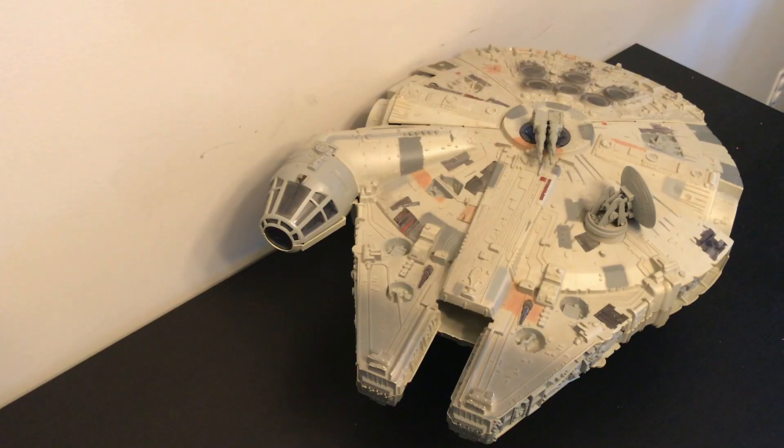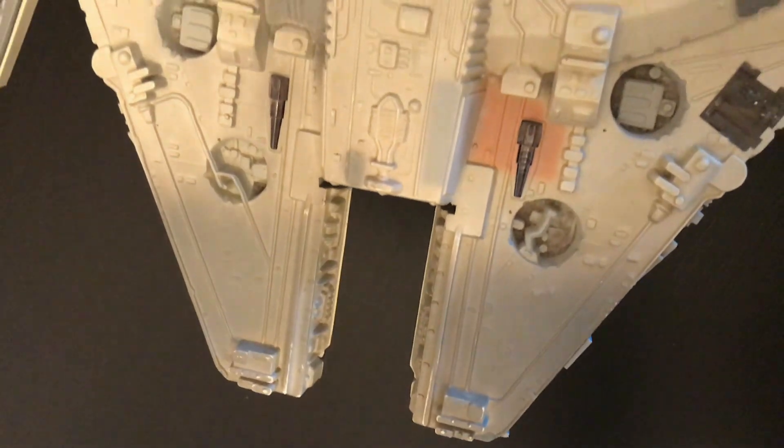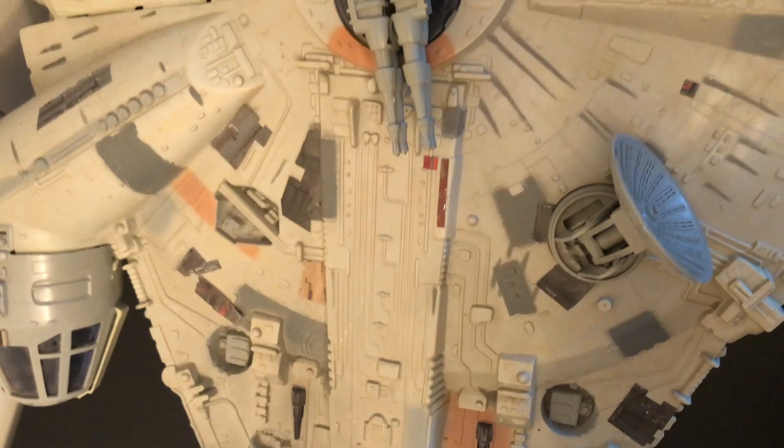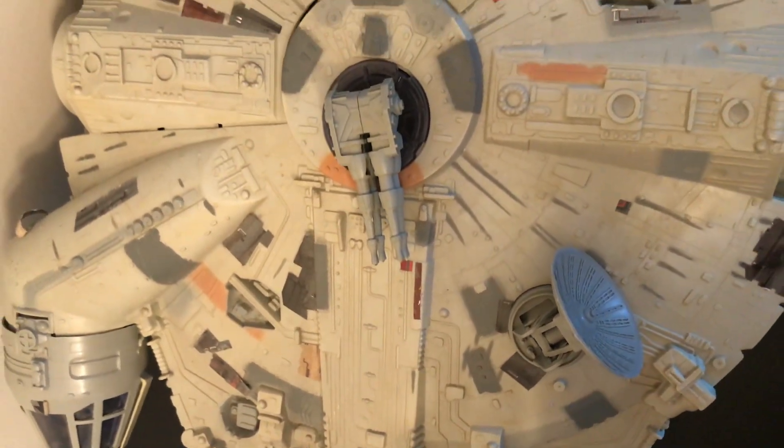Welcome to Rick Bull's Reviews. In today's episode we'll be looking at Hasbro's 1995 Millennium Falcon. The Millennium Falcon has earned her place in galactic history as a symbol of the rebellion and a tireless defender of the free galaxy.